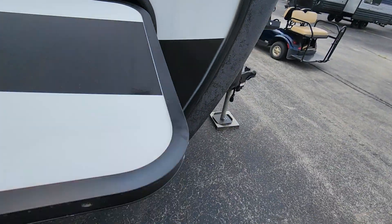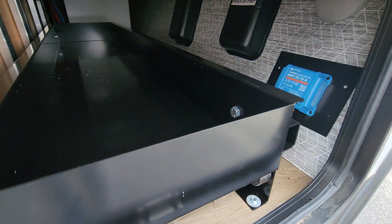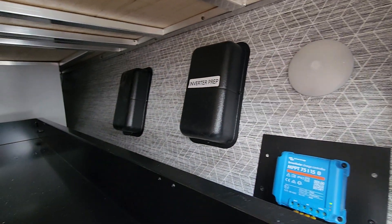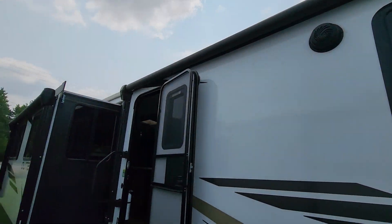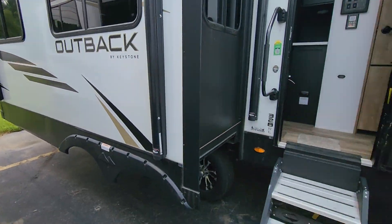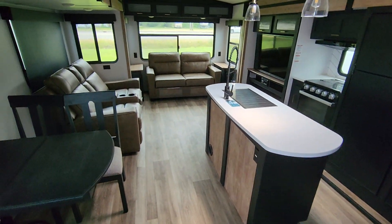This one has nice tool storage, or any type of storage I suppose, an inverter at 200 watts, and two more opportunities to add solar. Two awnings on this one, no outdoor kitchen, but it does have a ladder for the roof and solid steps coming in.